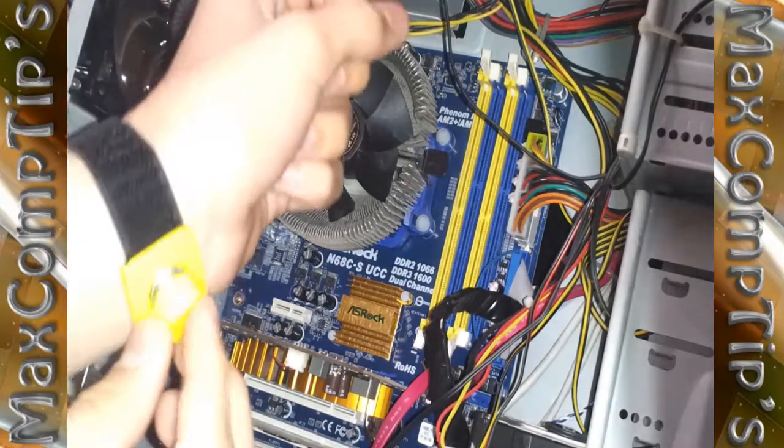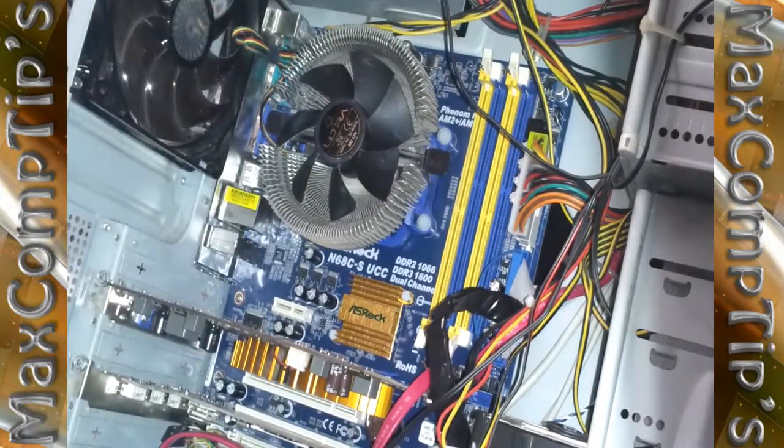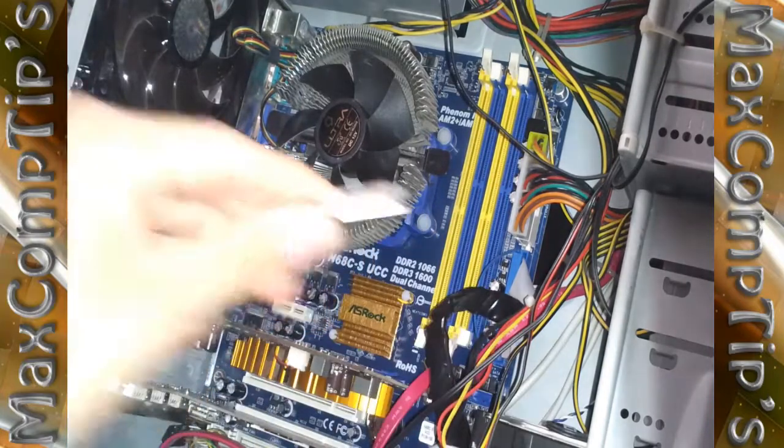First, we need to ground ourselves. I have a wristband that attaches to my case, which I use to ground myself.